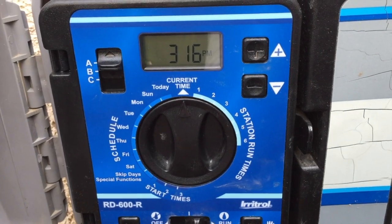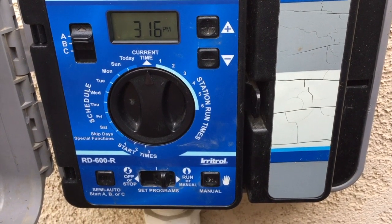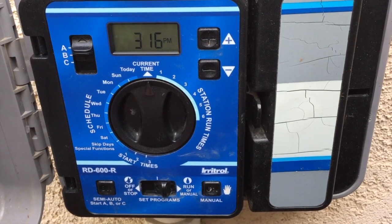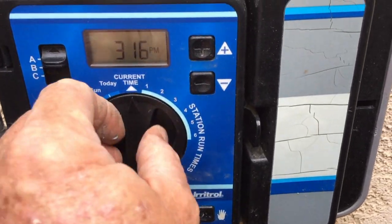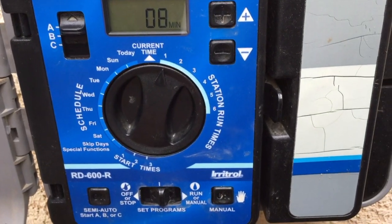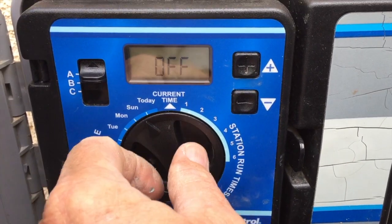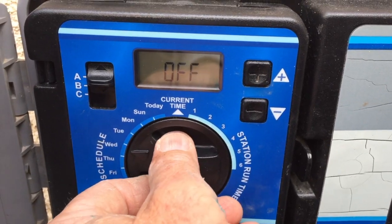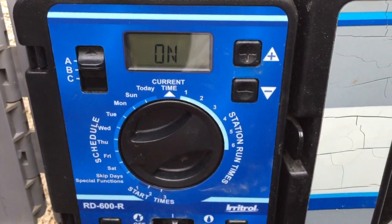Below that are our start times, and you can repeat settings for A, B, and C programs. Why would you use A, B, and C? Let's say you have water restrictions — lawns can only water Tuesdays and Thursdays, but plants can water every day. So station one is the front lawn; I would go into the A program, turn the dial to number one, move the switch to the middle to set things, and it's currently set for eight minutes. You then tell it which days — Tuesday on, Wednesday off, Thursday off, Friday off.